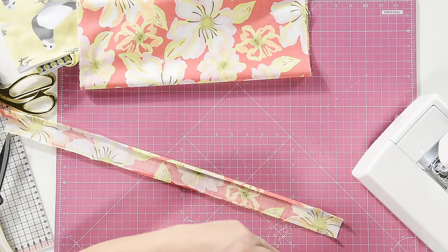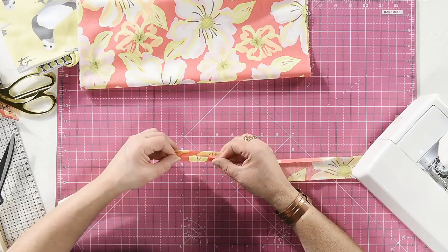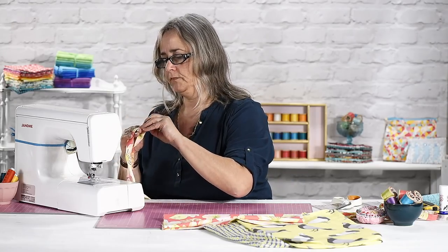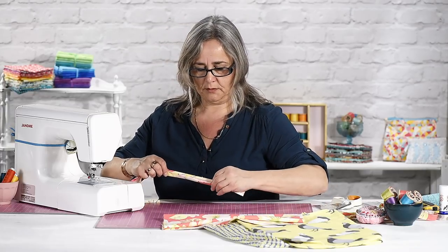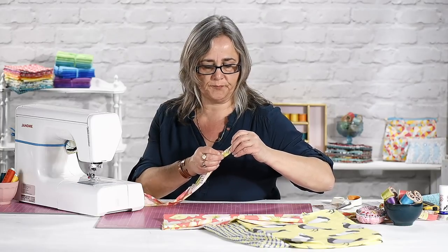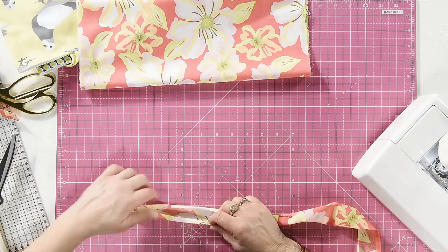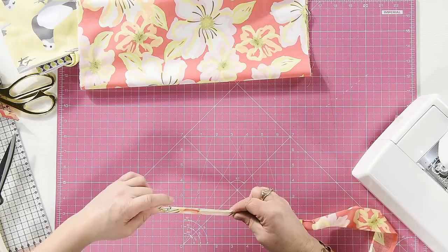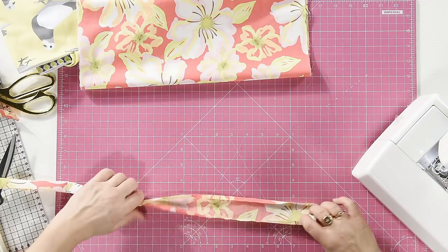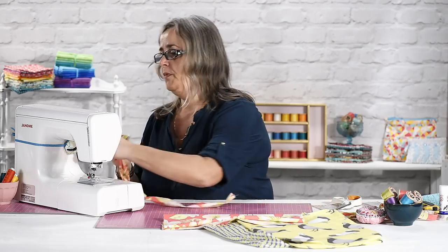Find your reading glasses so you can see what you're doing. Bring those folded edges to the middle, pop a pin in there. Let's just do all of this because otherwise it will go horribly wrong, as I'm demonstrating to you. You don't need many pins in it — if you've finger pressed it well it will be fine.